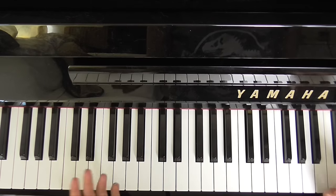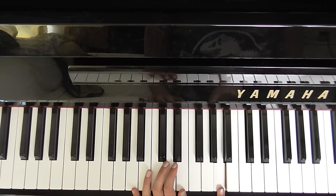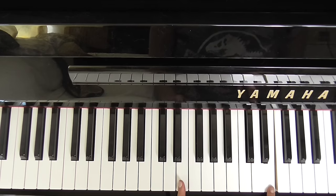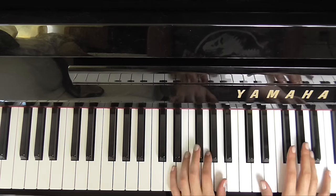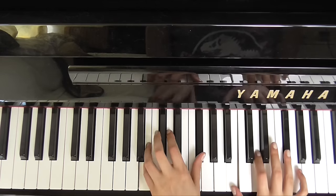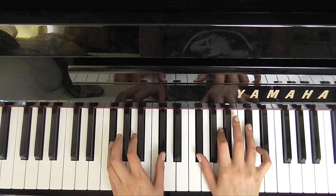And the last chord we're going to need is an A. So that's A, C sharp, E, with A and E in the left hand. Okay so those 4 chords again: the D chord, the B minor, the F sharp minor, and A.